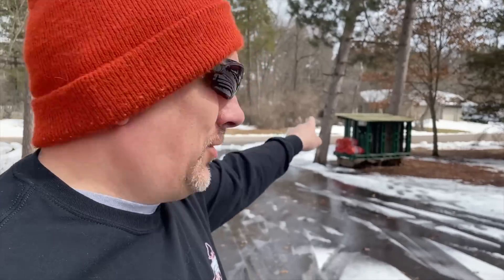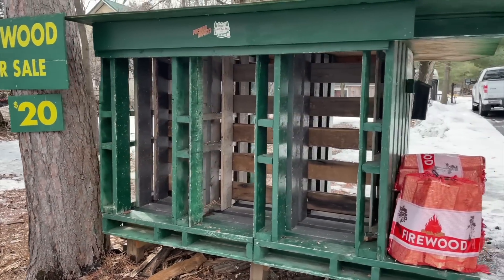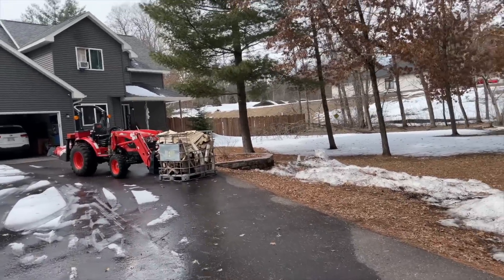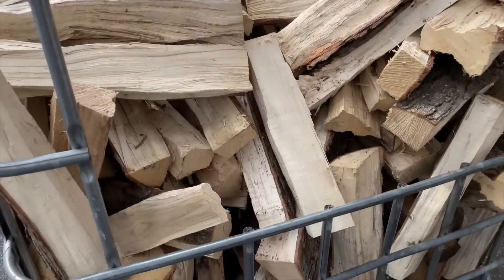Today we have a unique opportunity to find something out about the roadside firewood stand — something that I don't even know, believe it or not, in all the years that I've had this. Well, the stand is completely empty, so we are going to take this tote of maple and oak — a little mix, maple on top and oak on the bottom — and find out just how long it takes to fill the front three slots. I am not going to be doing this alone, so we'll see how long it takes for two of us to fill three slots in the roadside stand.